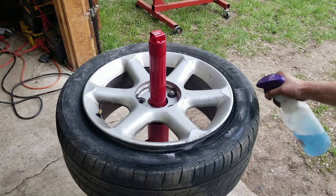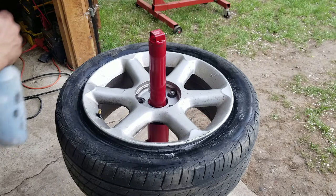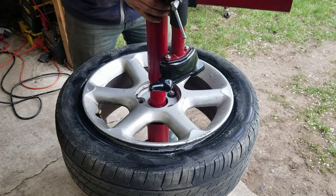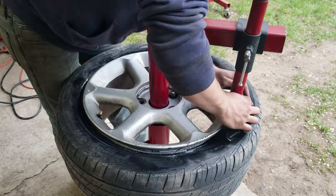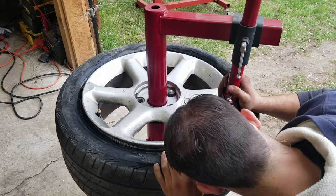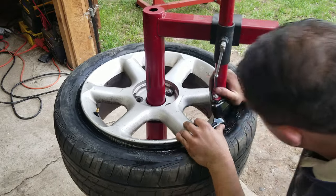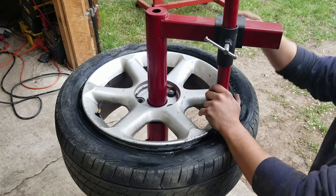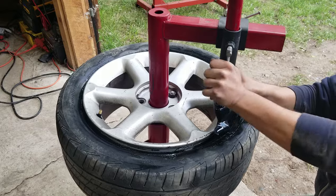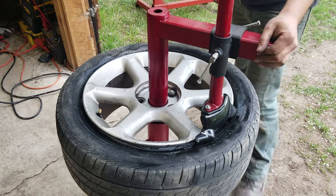I like to spray the bead down with Dawn. I put real bead lube on when putting the tire on, but it's much easier to just spray Dawn in when taking it off. Let's put the attachment on — get these things loose so I can adjust it, and you've got to get it down in between the tire and the rim. We're going to get the length set, the height set, tighten it all down nice and snug. Make sure it free spins all the way around — that means we're good.